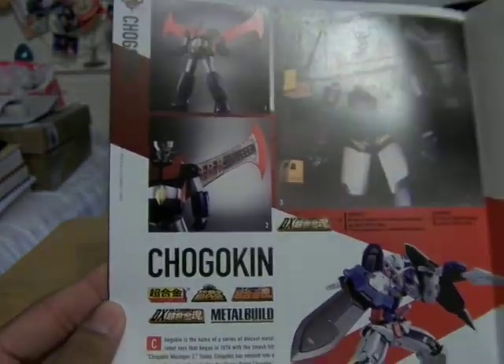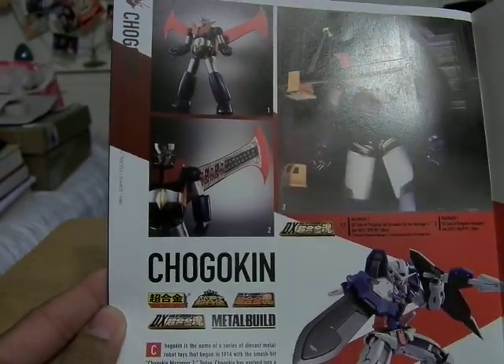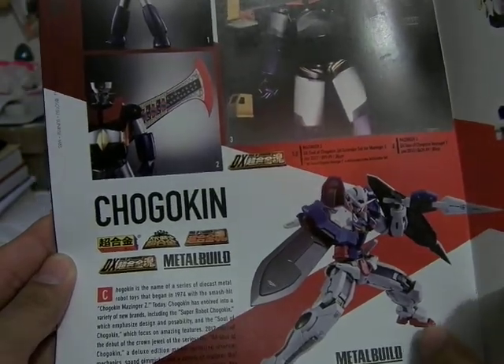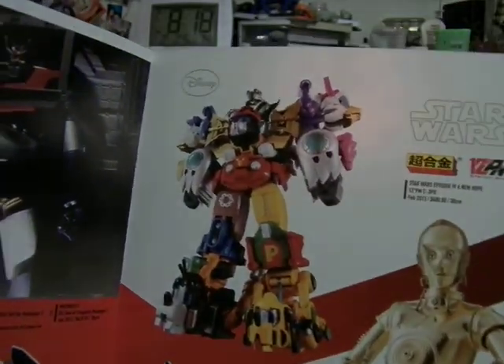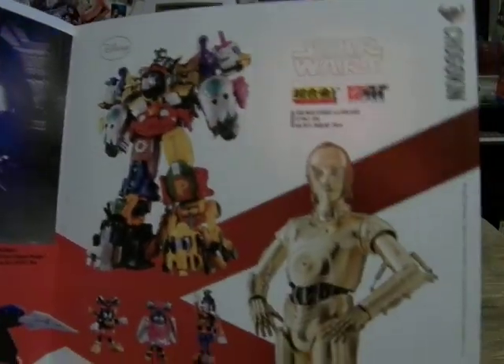This is the Chogokin — well, S.H. Figuarts — actually Chogokin did the Metal Build with Mazinger Z. This is the Double O Gundam. And here is the very weird Disney combination robot thing, and here from Star Wars Episode 4 is C-3PO. Down here you can see their individual modes.